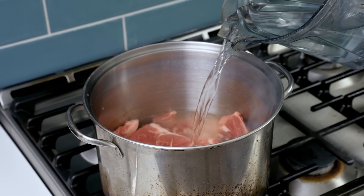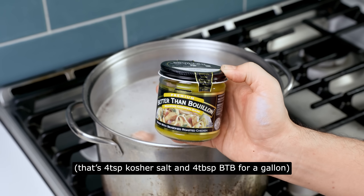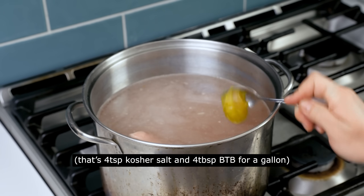Pour in enough water to cover the meat with an inch of headroom — about four quarts, also known as a gallon. Leave the heat on high. It's going to take a while to boil this much cold water, so take a moment to season it. A lot of cooks like to use chicken bouillon powder since it's salty and meaty. Season the water with one teaspoon of salt and one tablespoon of chicken Better Than Bouillon per quart of water.